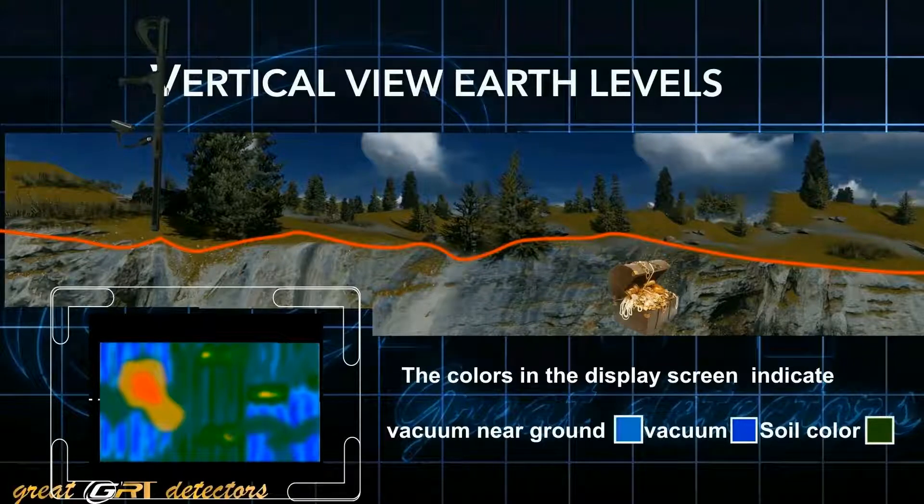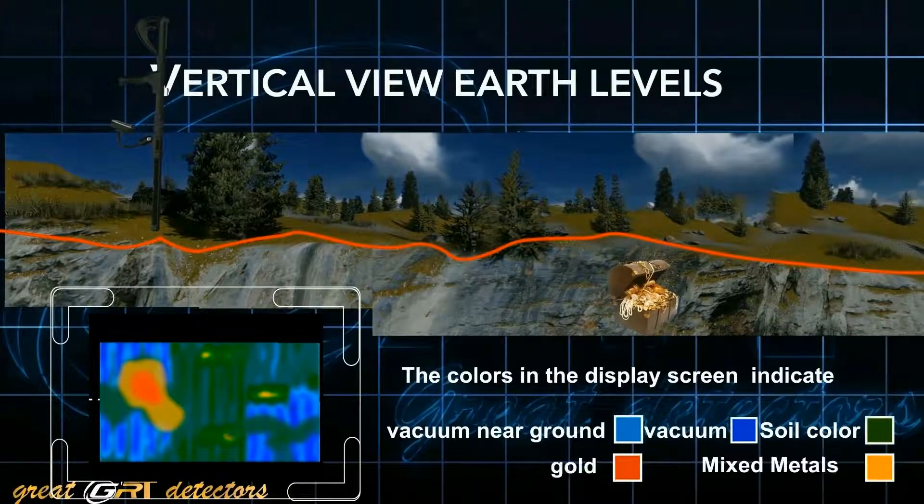The colors in the display screen indicate: green is soil color, orange is mixed metal, blue is vacuum, and red is the target.